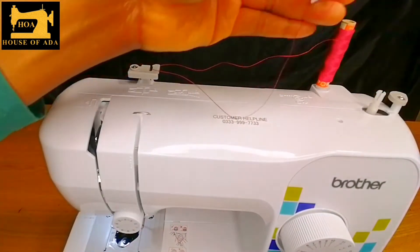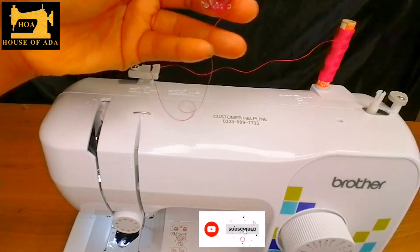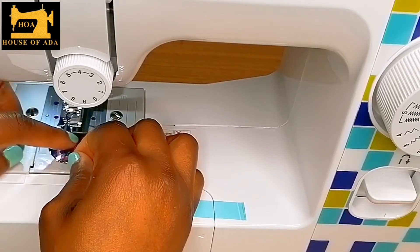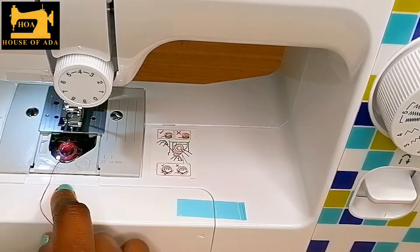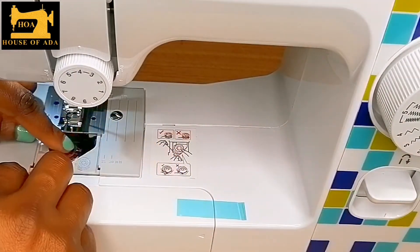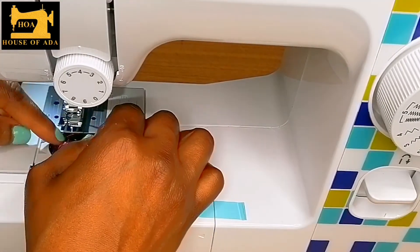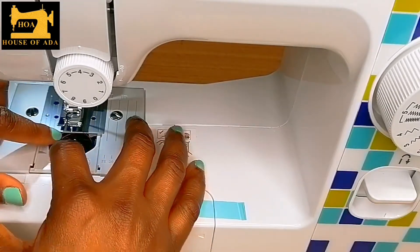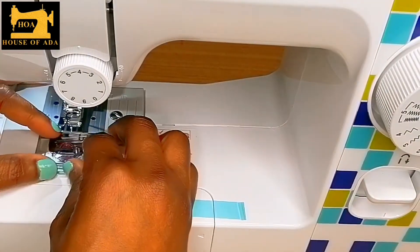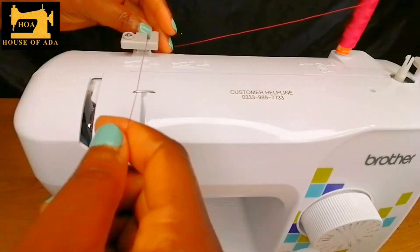You push it back again and pull it out. When you push it in, do not be afraid — there is a diagram here that will help you in case you are doing it the wrong way. There is a tiny hook here; you make sure the thread goes in there, and you let it in. For the upper thread, just pull it.